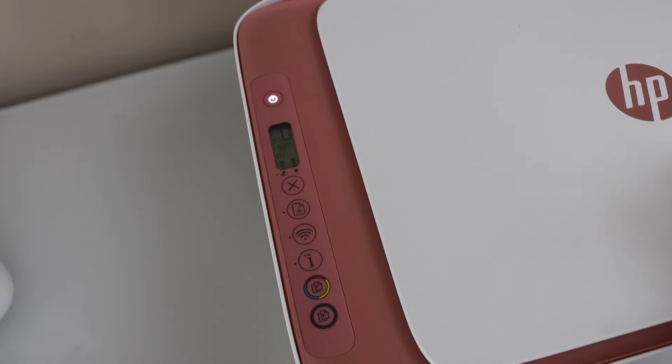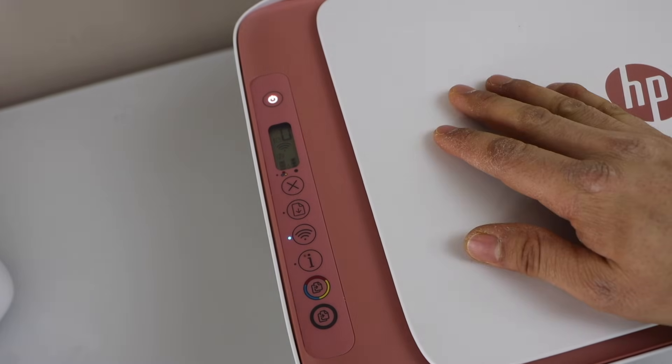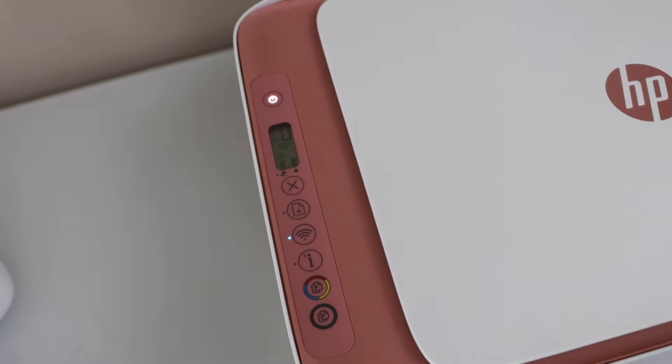You can also unplug the power cable and then reconnect it. Now we can see all the errors are gone and the lights are not flashing anymore. This way we can fix the HP printer with all the lights flashing.